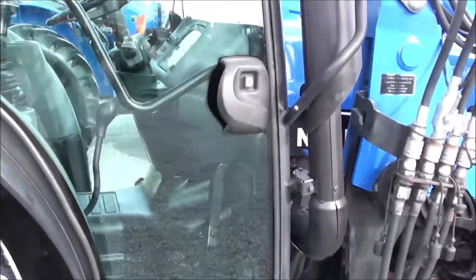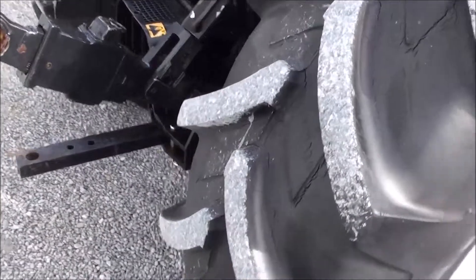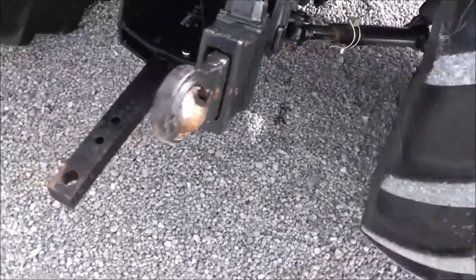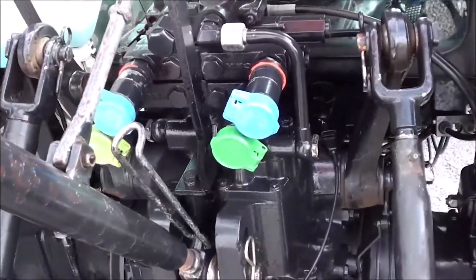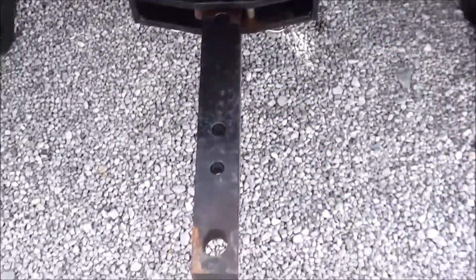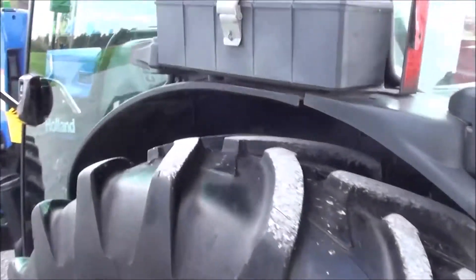We took the tractor through the shop and serviced it. It runs and works as it should with no known mechanical issues. It's got the telescopic three-point arms, dual-rear hydraulics, and 540 PTO. If you're looking for a tractor to do some haying or to feed bales in the winter, it's a pretty nice fit.